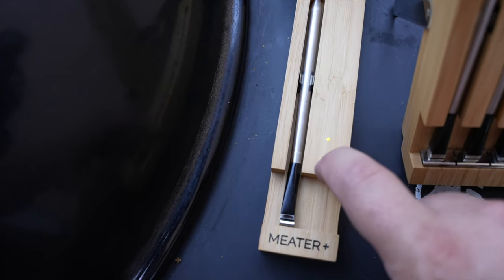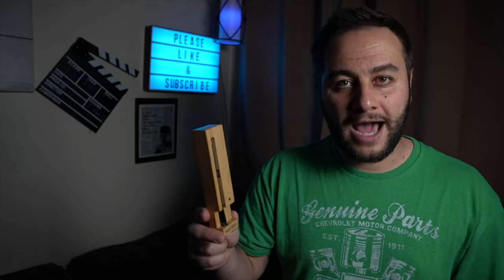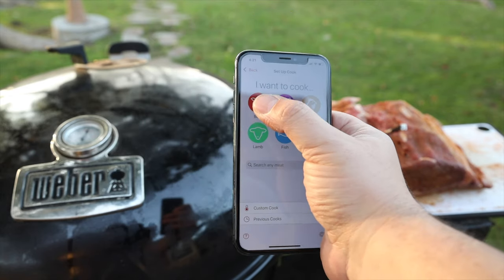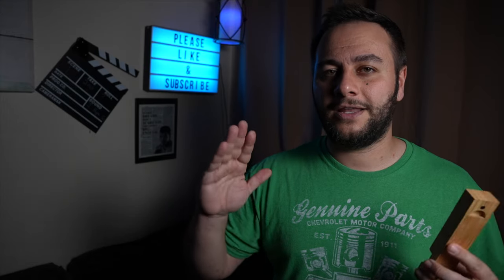The Meter probe is a fantastic and simple concept: you take the probe out of the wooden base, and you can see a flashing light indicating it's communicating. When you put the probe back in, it automatically charges everything up. In the back, a magnetic door conceals a single AAA battery, which can last a decent amount of time — though for long cooks like a 12-hour brisket, the battery life isn't great. But overall, it's really clean, looks fantastic, and is completely monitored through the app. The app lets you set custom cooks, make your own presets, follow their presets, monitor battery life, do firmware updates, and check signal strength — extremely intuitive.